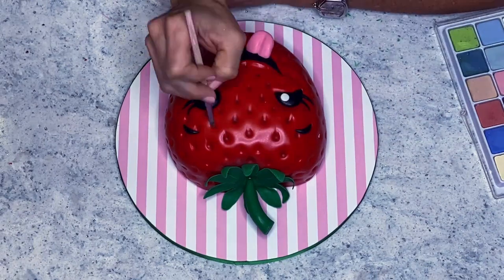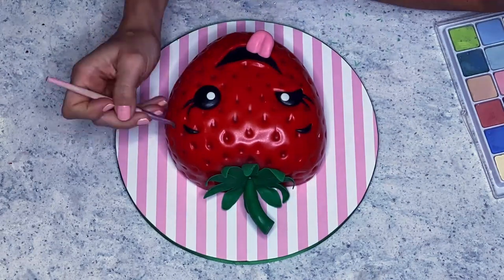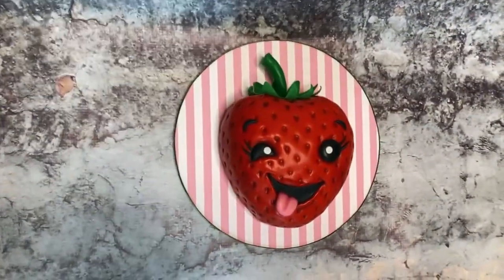It seems like I like to work extra hard on my cakes — I am adding a little bit of shadow with my chalk dust. I'm not sure if it was 100% necessary, but it looks really cute.